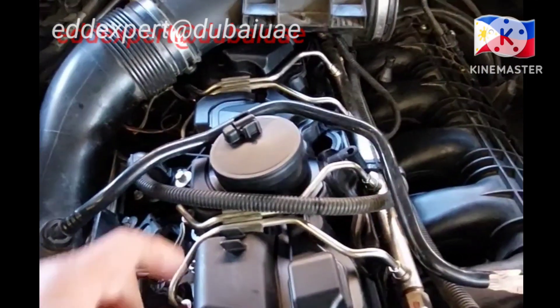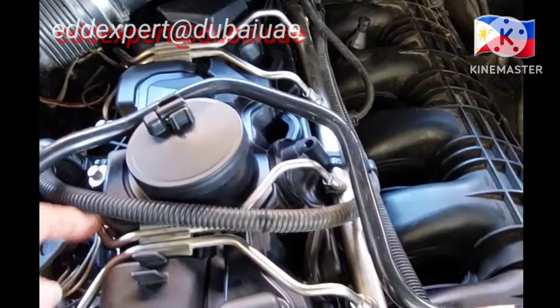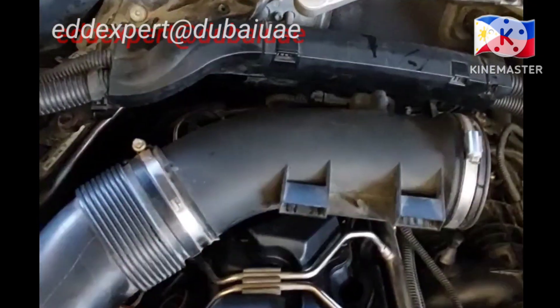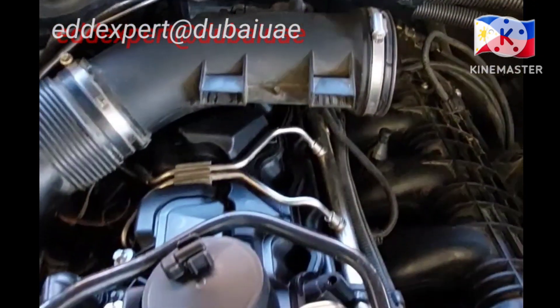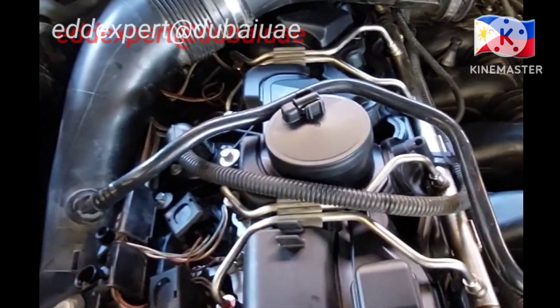When replacing, this is a direct injection engine. If there is a pipe, this is direct injection. And where is the high pressure pump? The high pressure pump is located...